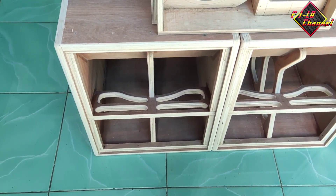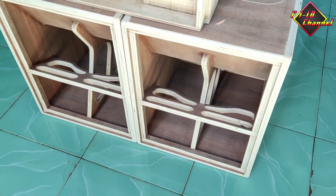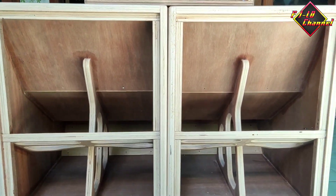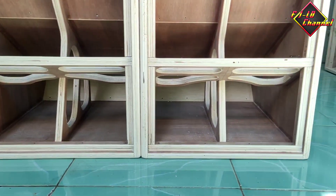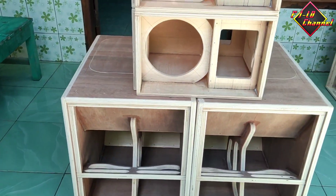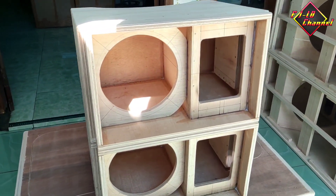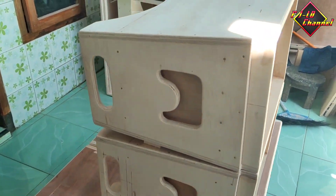Dikasih speaker biasa sih bisa, pakai watt kecil juga bisa, tapi rekomendasi buat indoor. Atau juga bisa dikasih speaker double coil. Kalau subwoofernya rendah, kalau pakai full ring pasti jeduk. Ini sudah pernah saya coba pakai 12 wc4. Saran saya kalau mau lebih kuat bisa pakai speaker yang daunnya tebal, karena ini box vacuum. Kalau daun tipis mungkin tidak akan tahan lama.